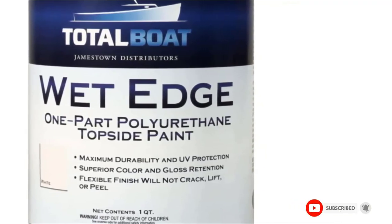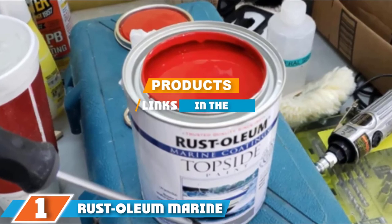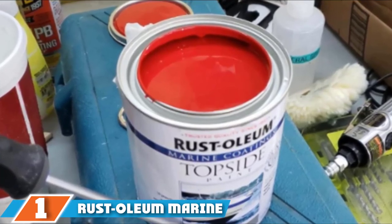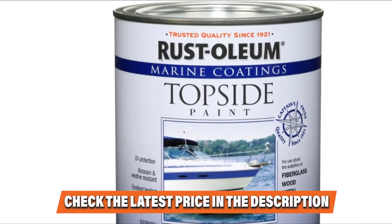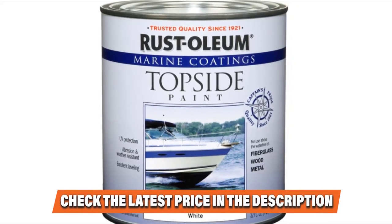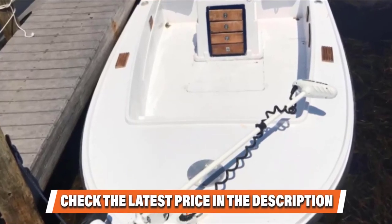Finally, the number one position is dominated by Rust-Oleum Marine Topside Paint. If you're looking for excellent quality marine paint for wood, you can give this product a chance to prove its worthiness. Aside from wood, it can also be used to paint fiberglass and other metal surfaces above the waterline. This is the ideal pick for those who prefer a smooth finish and gloss retention, as it works wonderfully in sustaining the elegance and aesthetics of surfaces. This boat paint dries quite fast on any surface.